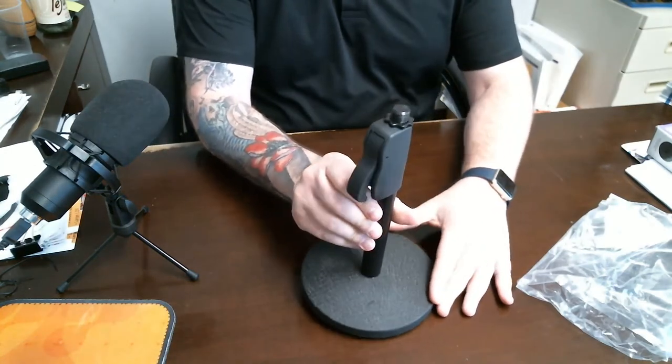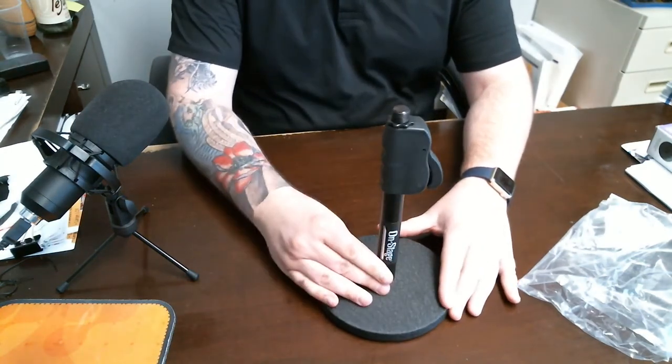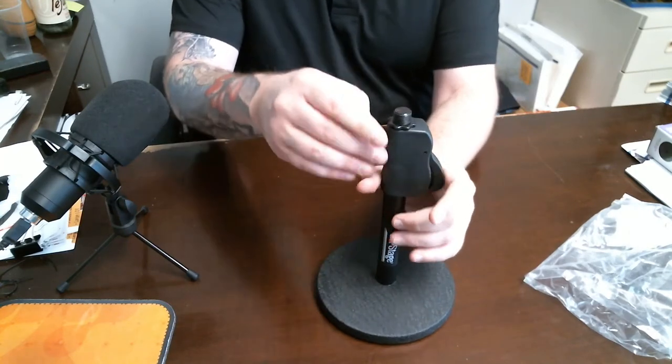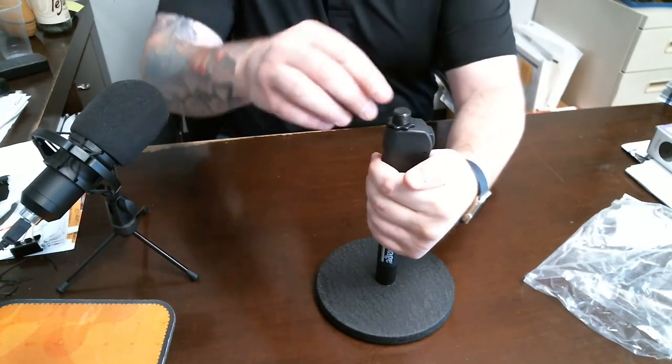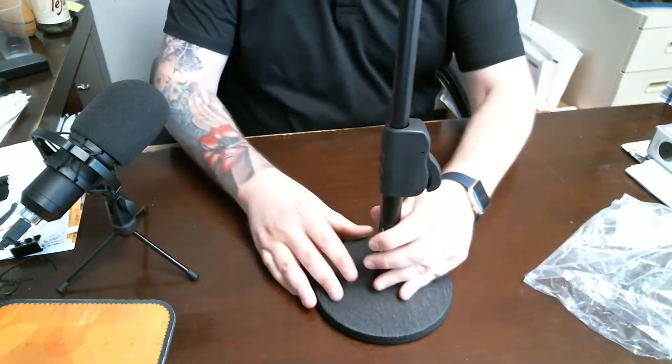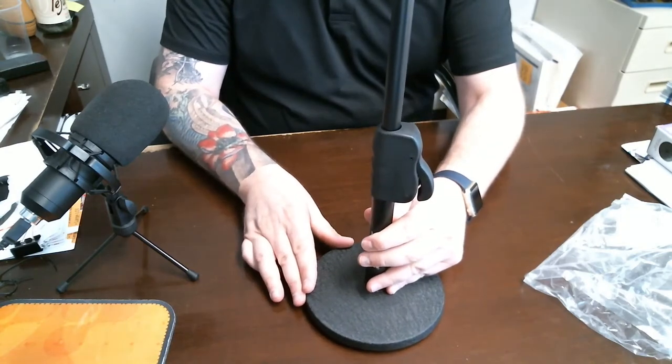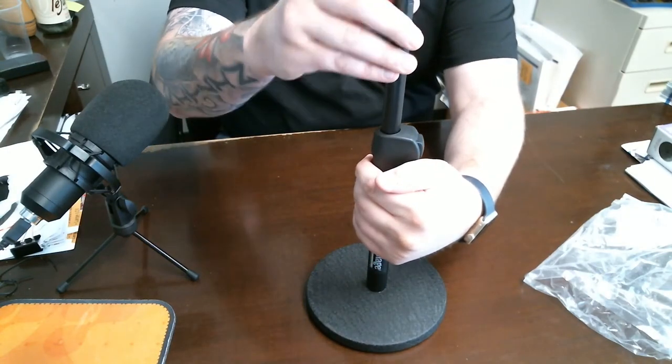Here's your mount as you can see. The cool thing about this is it goes up and down real easy — you push onto it and then your mic in theory would go up or down. There's your 16-inch microphone stand.